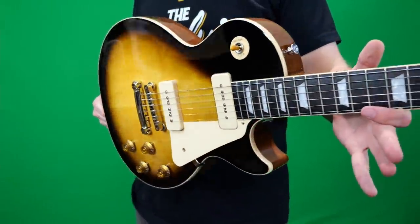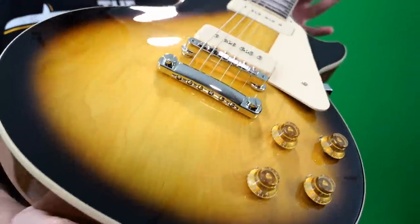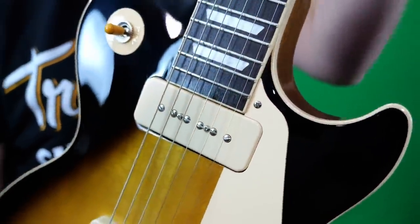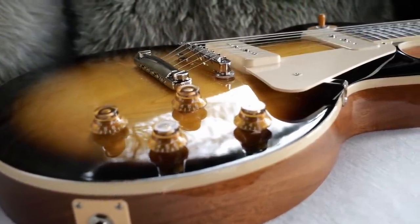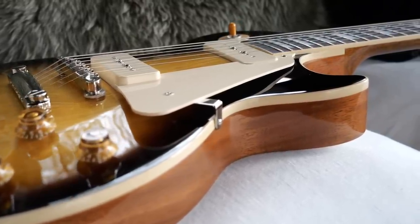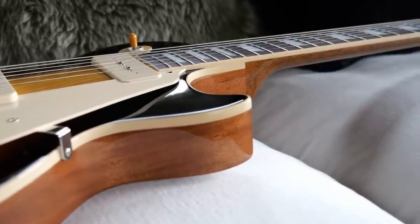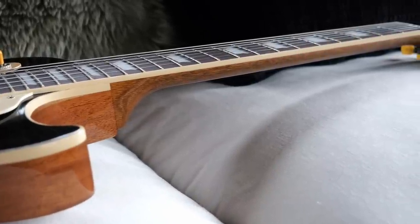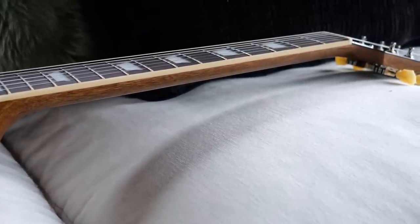Now that we know all about the new finish on the 50s P90 Standard, what are my final thoughts? I definitely liked it, and I think you guys will too if you enjoy P90 pickups. They've got a little bit of a snarl and bite to them, but you also have to put up with some 60-cycle hum. As far as re-reviewing this model after three or four years, I would still say it holds up. I really love the original collection Les Paul Standards — they are a great value for the money. They're starting to get expensive, but there's always the used market, demo shops, and great deals out there unlike when these were first introduced in 2019.